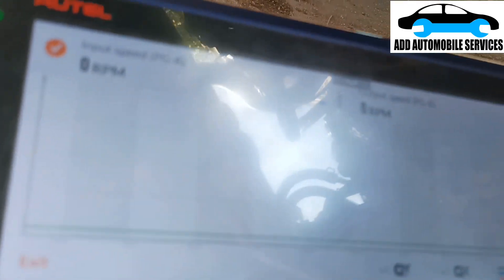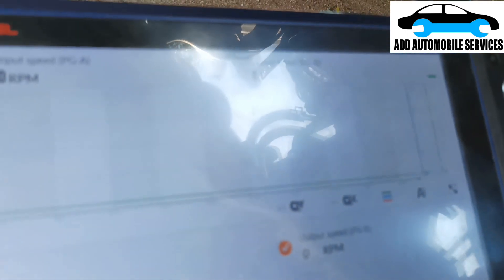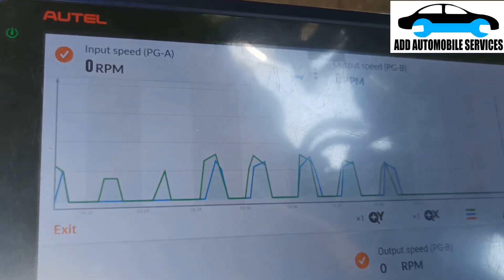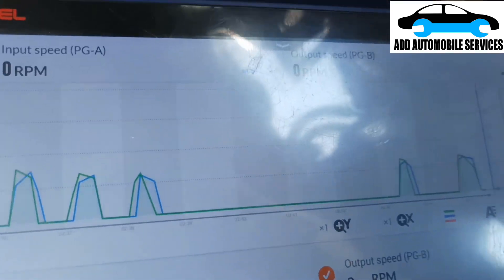Now I'm going to turn the speed sensors, then look at the graph. You can see that they are working on the graph. You can see both output and inputs — they are working.